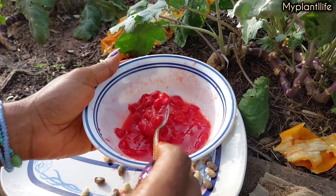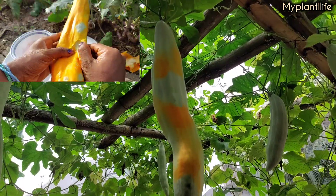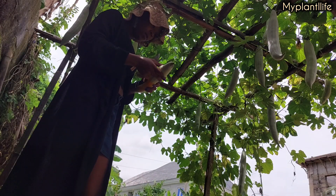I grew this tomato sauce replacement and made stew with it. If you want to see how I grew this from seeds to harvest, then keep watching.